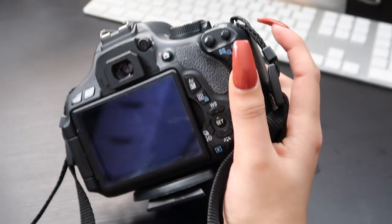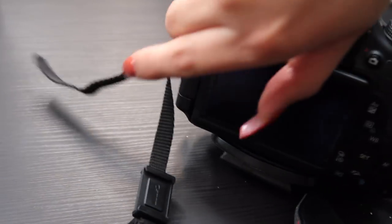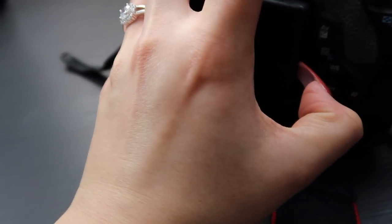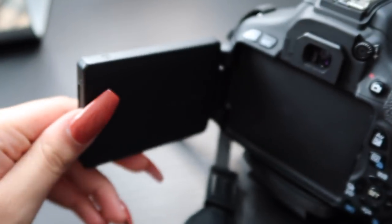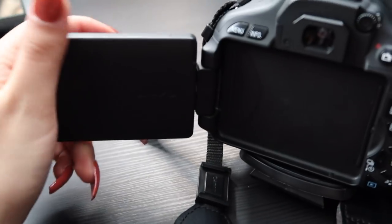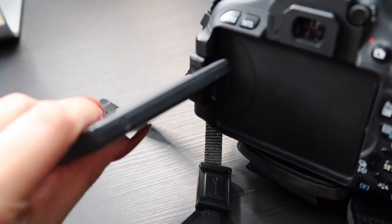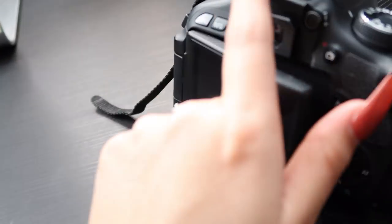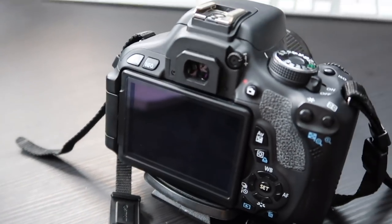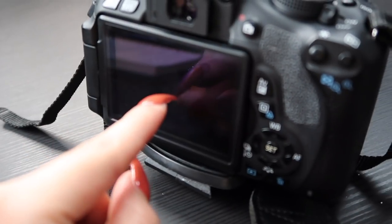It does have a screen that pops out, and that helps a lot when filming. I really think you should get a camera that has this flip-out screen until you're more professional, because it really helps so you can see exactly what you're doing — especially for people doing beauty content or vlogging. I feel like it's easier, though beauty gurus probably need it more than vloggers do.